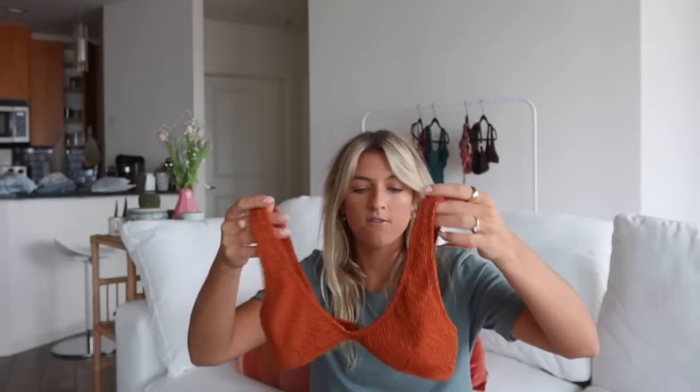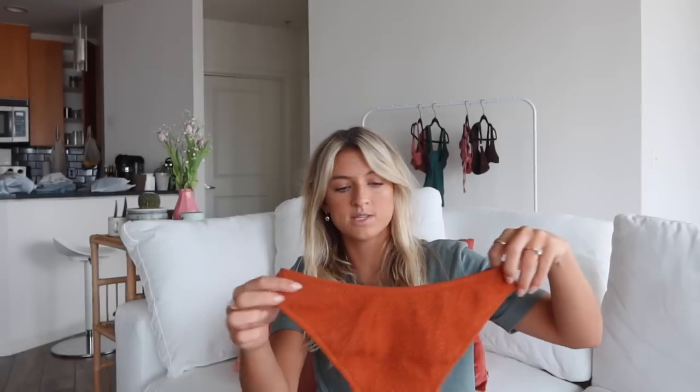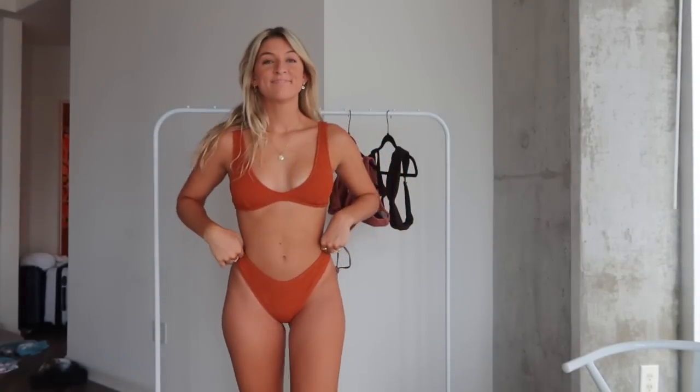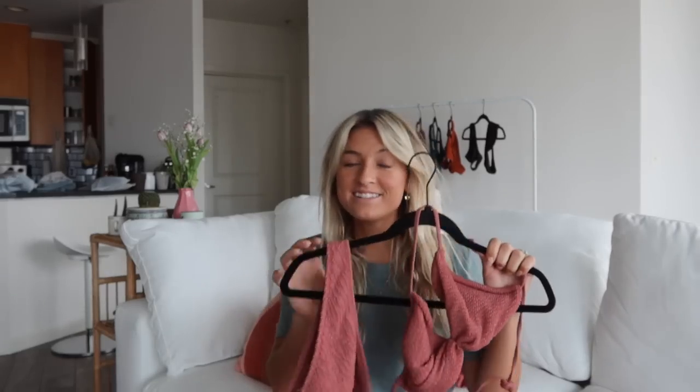I'm wearing a small in it. I would say to order true to size, and if you're in between sizes or a little nervous, you shouldn't be too worried because of how much stretch these give. The bottoms come in the same terracotta color, super stretchy, sit high on the hip, and have a nice cheeky coverage — not a thong style. I really love the suit in this color as well.